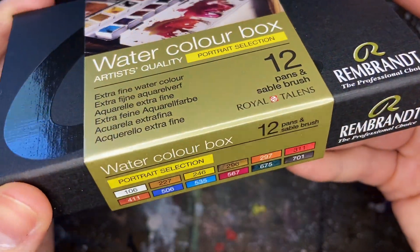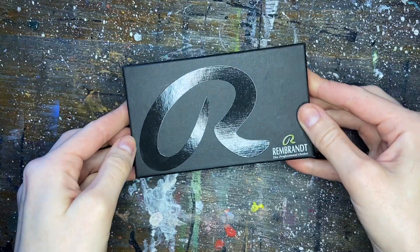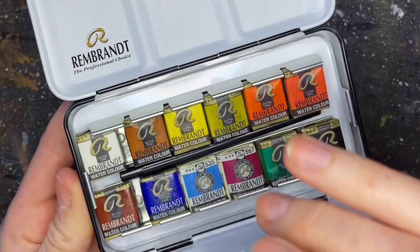Welcome back to another video. Today I'm going to be testing out the portrait selection of professional watercolors by Rembrandt. Inside the set are 12 colors in half pan variety encased in an aluminum tin.